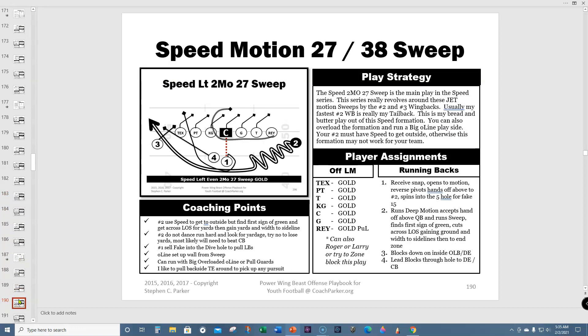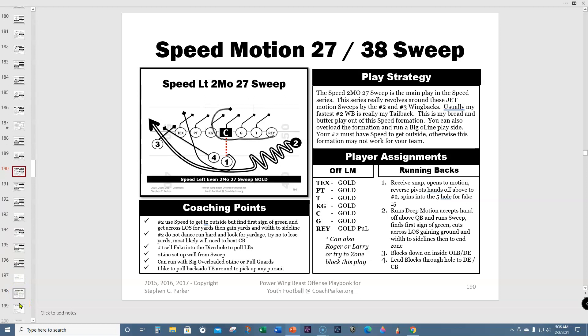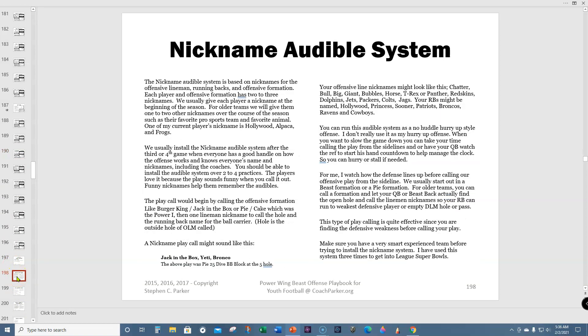Here's the double wing — my spread-style double wing. It's wider and not so tight. It's really a combination of Dale Wiener's spin and the traditional double wing, all mixed together and toned down for youth football since we're in a double tight versus a slot or spread formation. Here's the nickname audible system that I use a lot — the kids love it and it works perfectly.